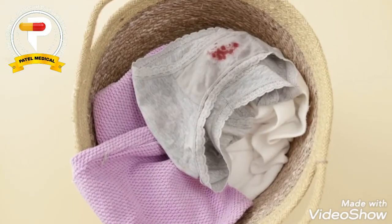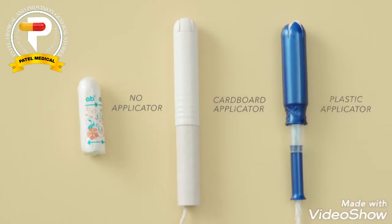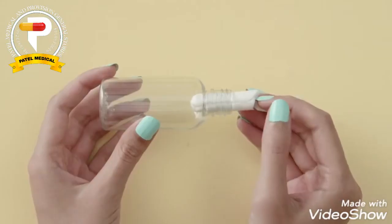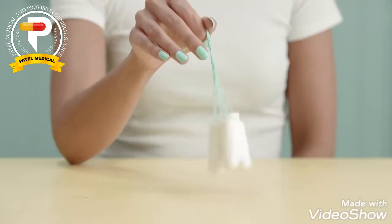Once you figure out how to use them, they can be extremely comfortable, but unfortunately they're not always 100% leakproof. They come in many forms and materials, such as with plastic or cardboard applicators that make it easier to insert, or without any applicator at all. You can also buy them in different absorbency levels like light, regular, and super, and they're available in organic and chemical-free materials. No matter the type, they all come with a string at one end for easy removal.